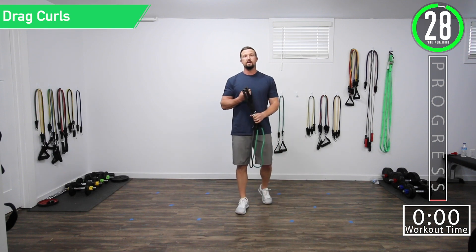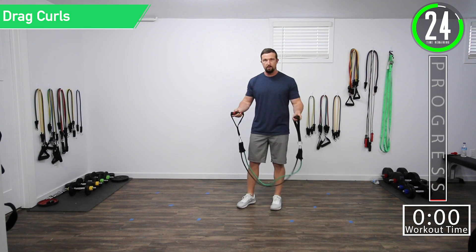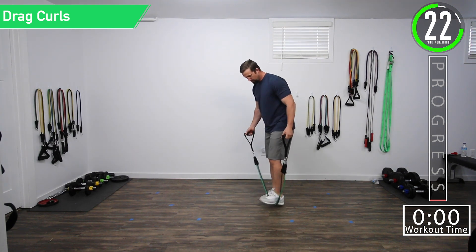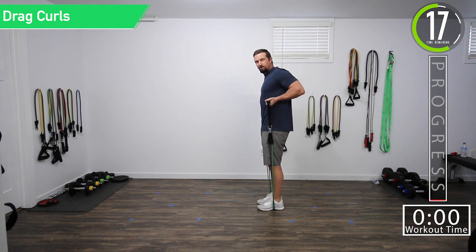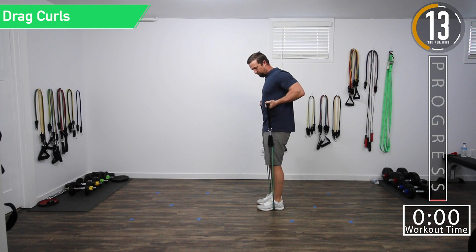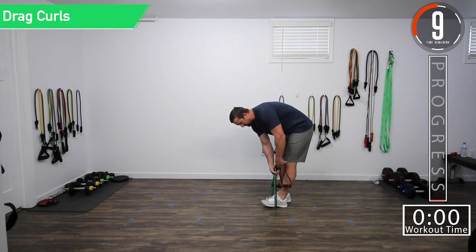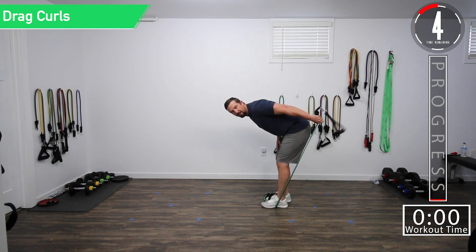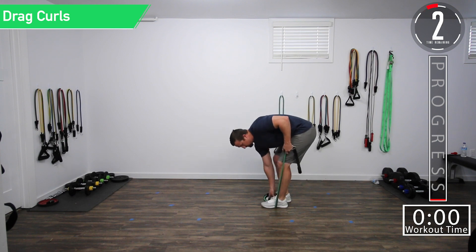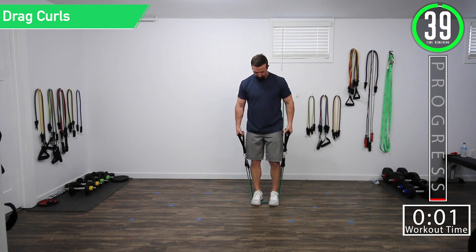We've got about 30 seconds remaining until we begin. Our first exercise is going to be drag curls. Stand on the band and pull it right up your side and curl — squeeze that bicep. For our second exercise, we're going to be doing tricep kickbacks. We'll be bent over, arms parallel roughly, and then kick it back. Let's get ready. Drag curls, here we go.